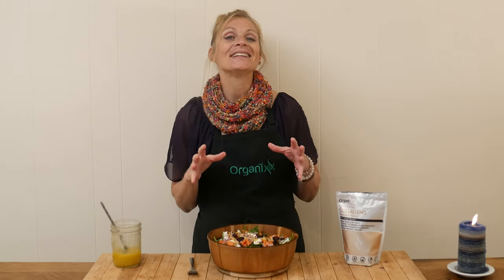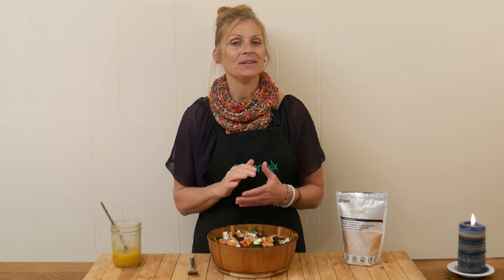Today we're going to be making a delicious salad that can be put together in about 15 minutes, and it's a well-rounded meal. You're going to love this one. Stay tuned.